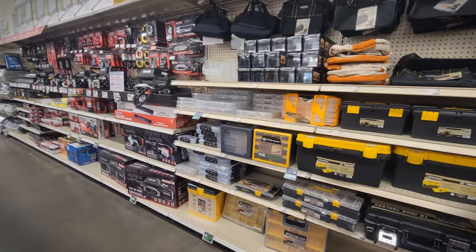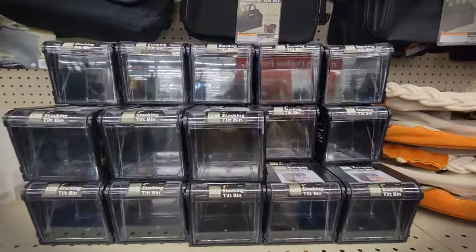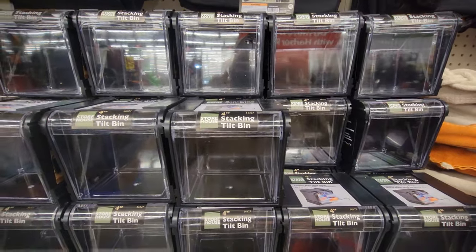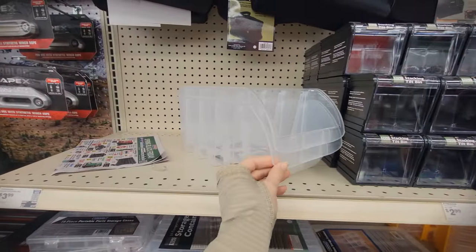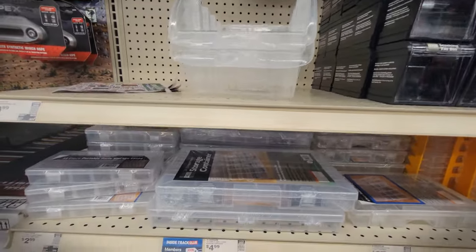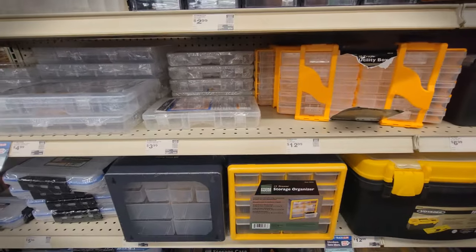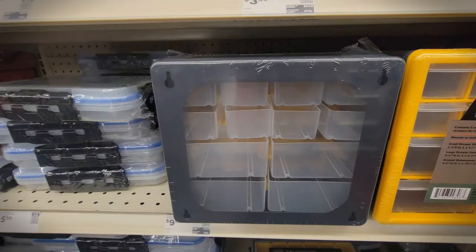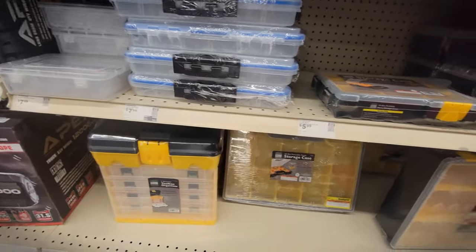Let me show you some of the other things I found in the store. There were plenty of storage options — I really don't need to grab anything right now, but these seem like they would be good for storing scrap fabrics, little notions, or sewing machine feet. Plenty of options, I just didn't need anything so I didn't pick anything up.